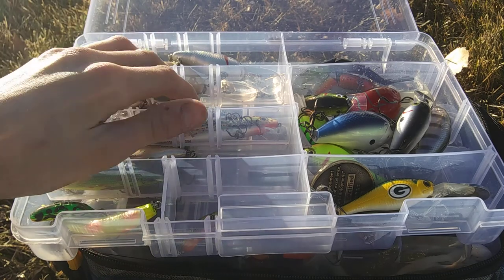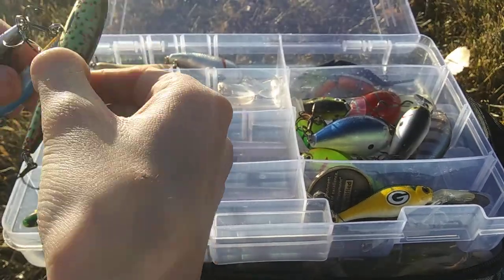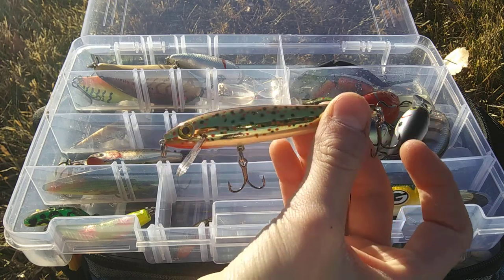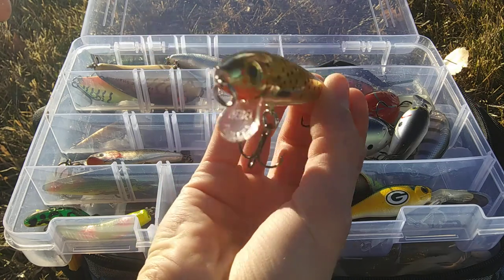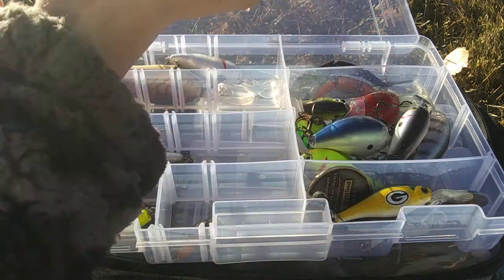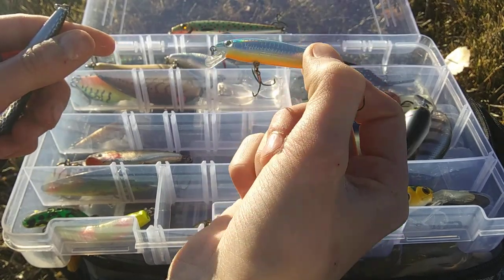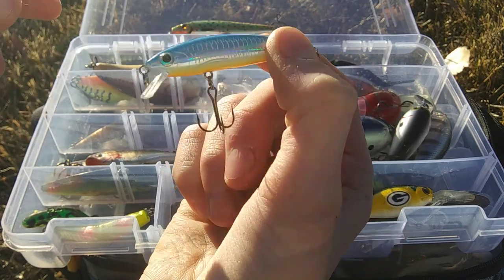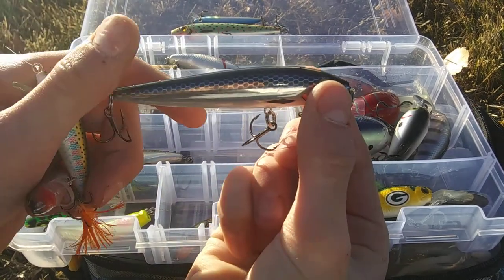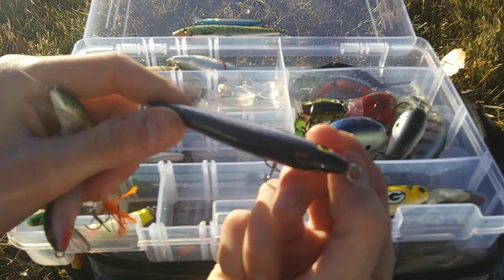Here are my jerkbaits. We have a Rebel Brown Trout — works really nice for creek fishing. I like to throw these in my local reservoir, but this one doesn't really match the pattern there. We also have a Rebel Trackdown in Blueback Shad with a square lip, which is really odd for a jerkbait. Then another Rebel jerkbait in Slick Black — a little different than the Brown Trout pattern.